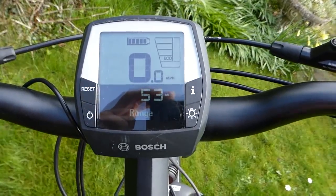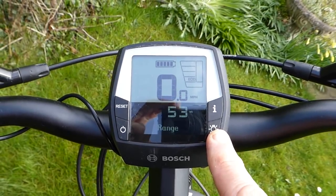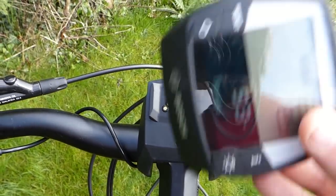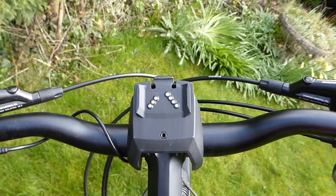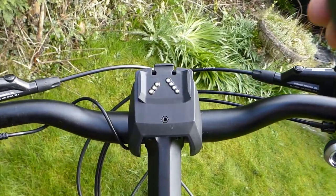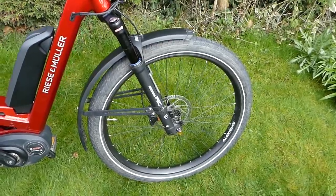The central controls also include a lighting control to turn your front and rear LED lights on and off, a reset button for your trip time and distance, and an on/off switch. The whole display unit also detaches as an anti-theft device, making the bike look less attractive and obvious when parked up — an extremely practical and usable set of controls.